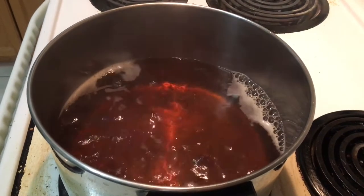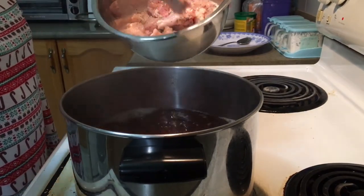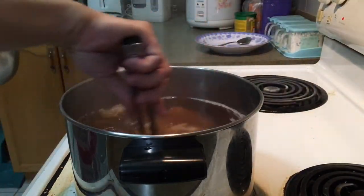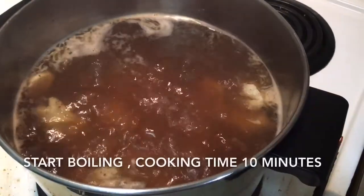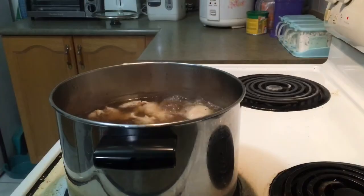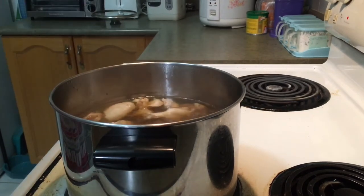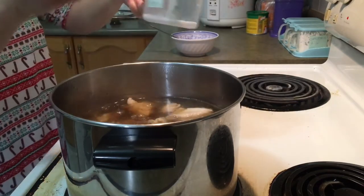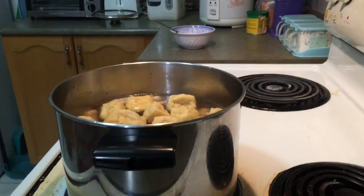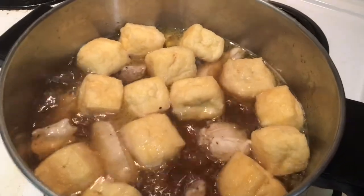When the soup stops boiling, pour in the chicken. Start counting cooking time for 10 minutes. Then taste to see if it needs more seasoning. Pour in some more salt as needed. Then pour in the fried tofu. When the soup stops boiling again, turn off the heat. Chicken soup is ready to serve.